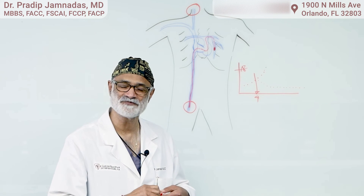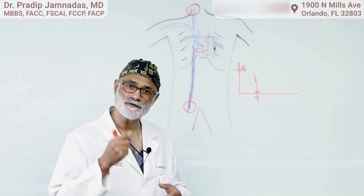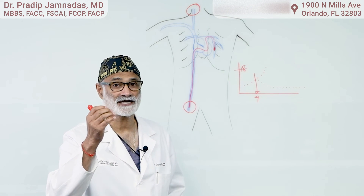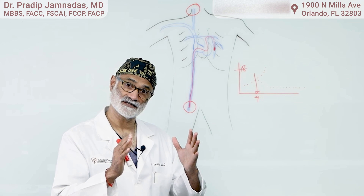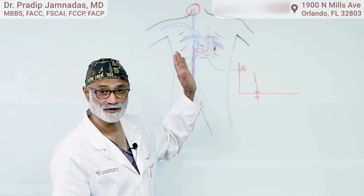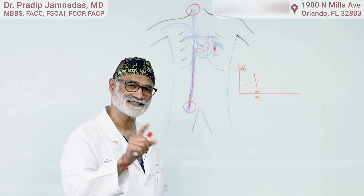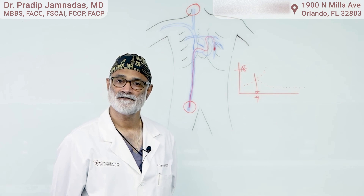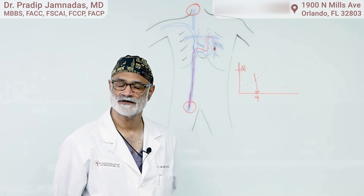We've been eagerly looking forward to having it available to all our patients. If a patient has had congestive heart failure and has been hospitalized within the last six months — whether they have a weak heart or a stiff heart — the situation is the same in both: the pulmonary artery pressures are high. We can detect it through this device and assist in the management.